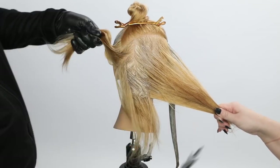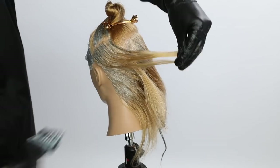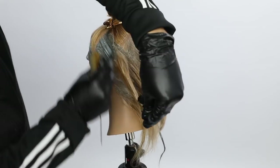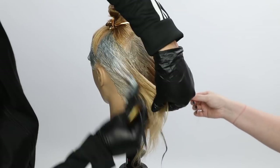Now I go through the back of the head and do the same thing. I paint from root to mid shaft and work my way all the way through that section. Then I'm going to go back through and start painting that mint color on the ends of the hair.